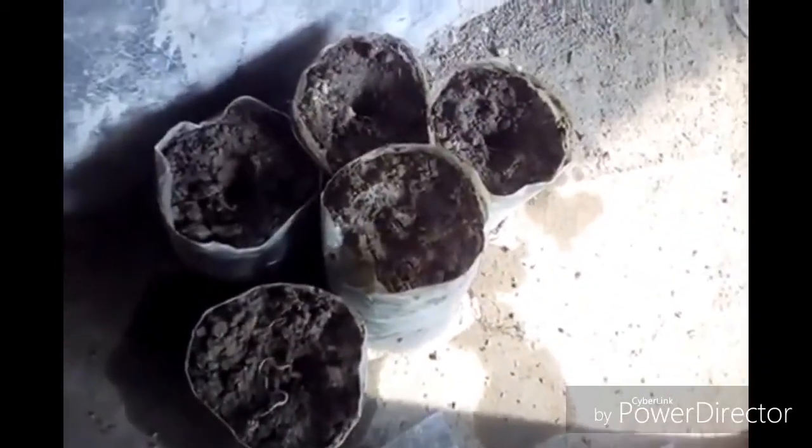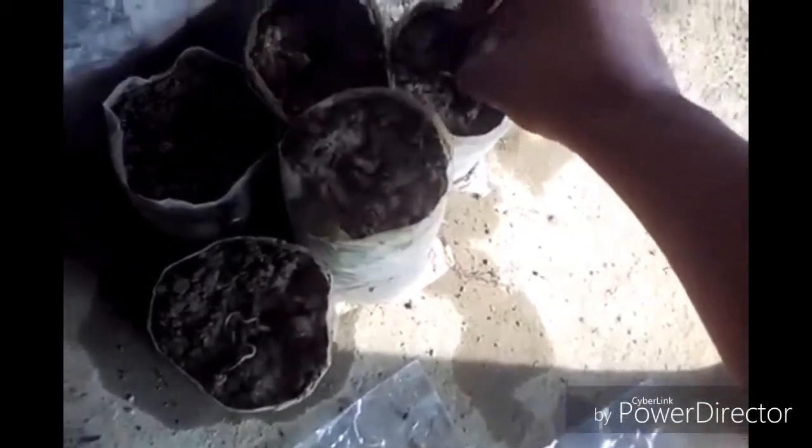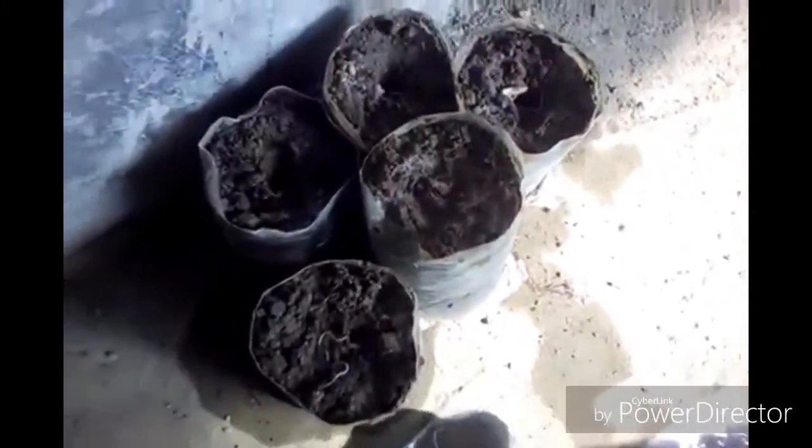Here is another one, and another — I am taking two or three seeds in a pot. Now you may need three to four days for getting a new plant from this pot.